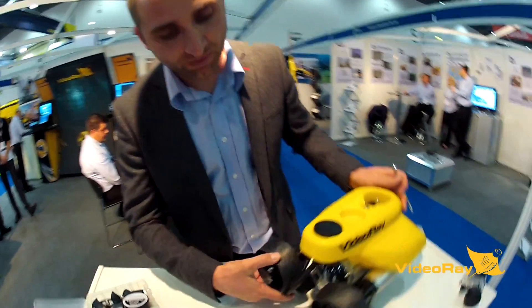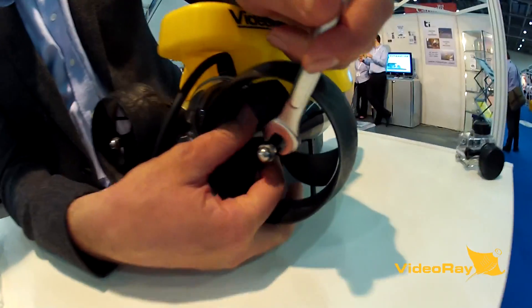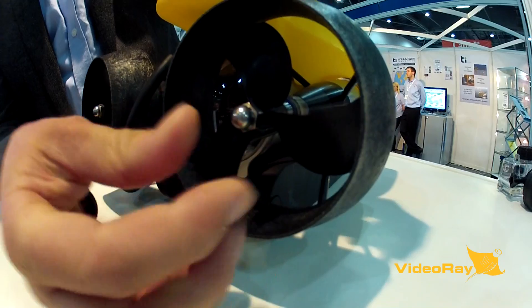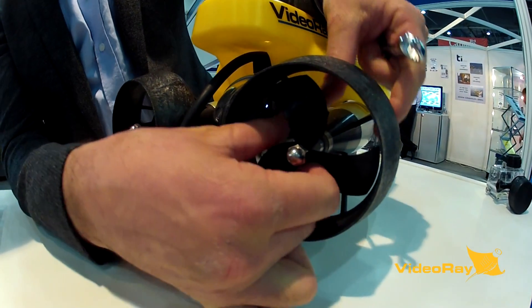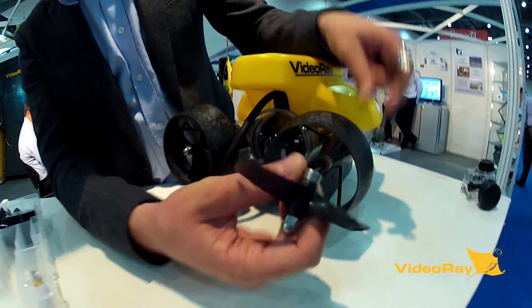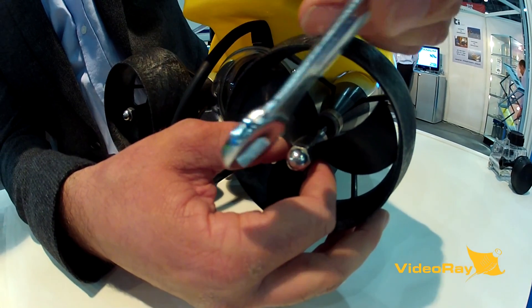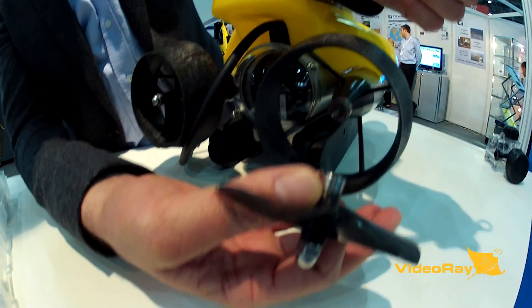We're going to start with the bolt back here. Get the wrench in, and just nip it off. Once it's finger loose, you can pull the prop off. Sometimes it can get stuck — all you need to do is tap the bolt with the wrench and it will just pop off with your hands.